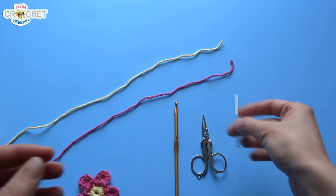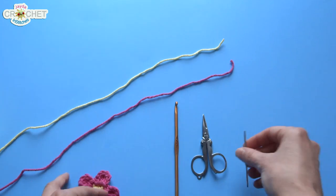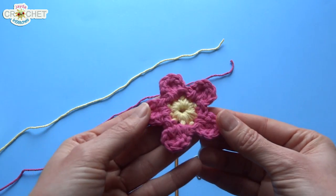You're going to want a pair of scissors and a decent yarn needle so that you can weave in all your ends. Once you've got all those things, let's get started.